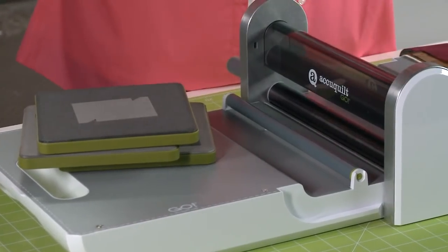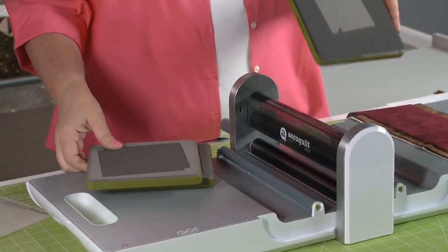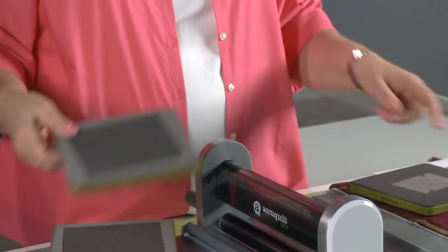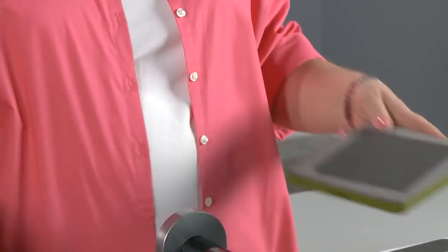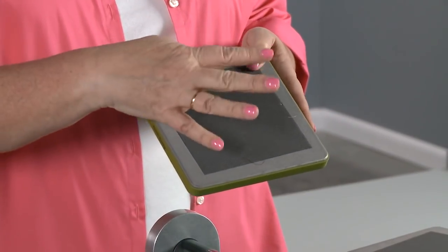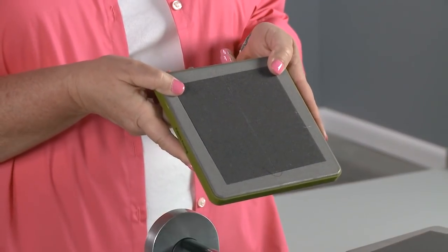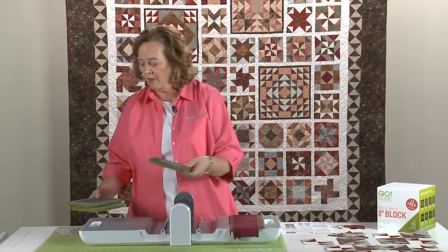First, we have three dies taken from the 8-inch cube. Die number five has two half square triangles. Die number three has larger two half square triangles. And die number two has four two-and-a-half inch squares. So you need die number two, three, and five to make this particular block.